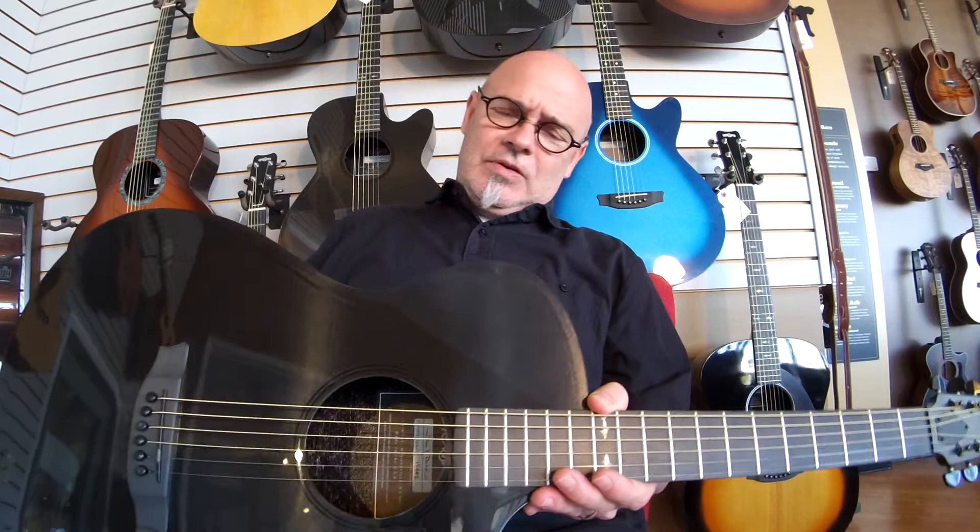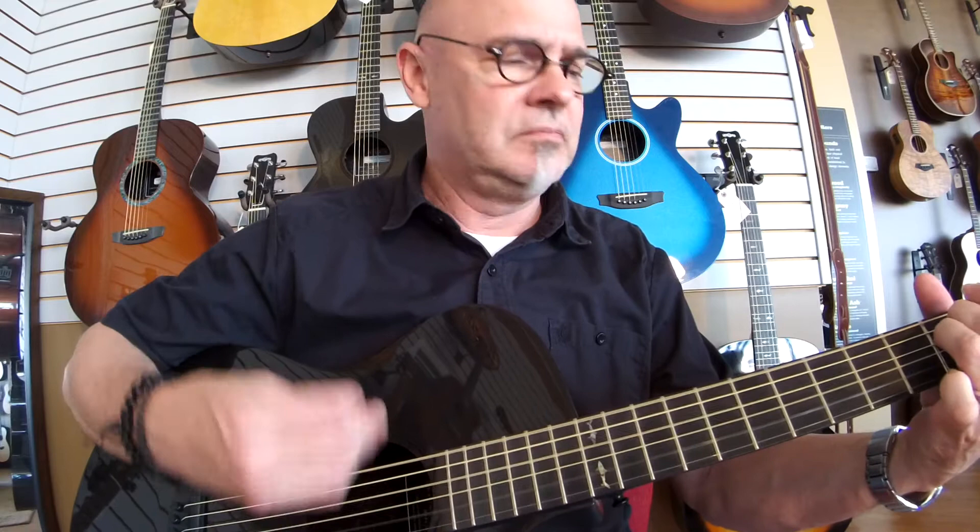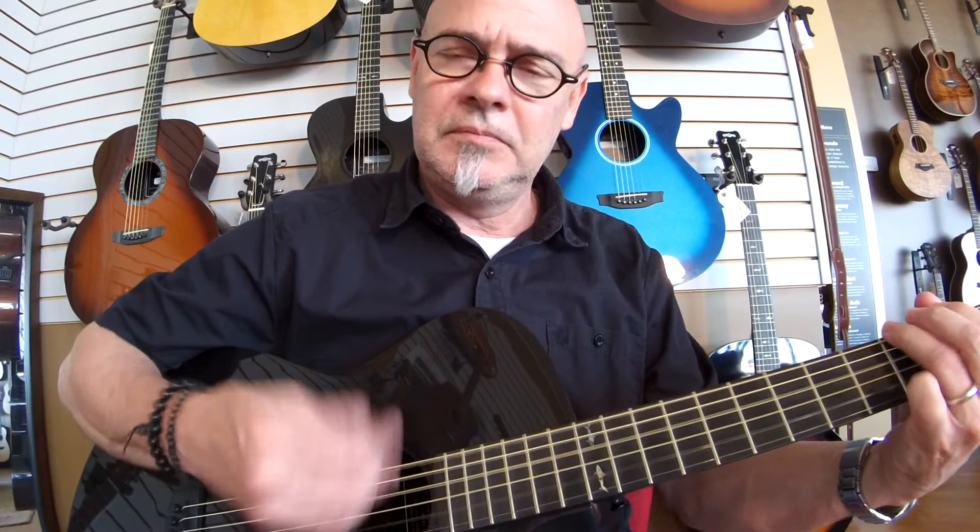I meant to grab a pick, sorry, just so you can hear it with a pick. Same thing that I was playing earlier. And the key on these guitars is the sustain. That's pretty impressive.